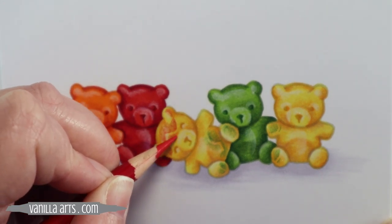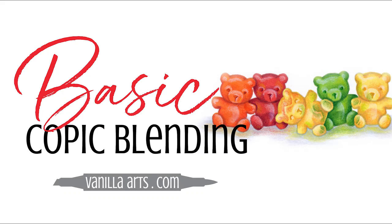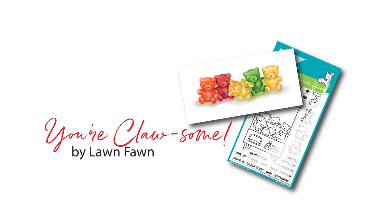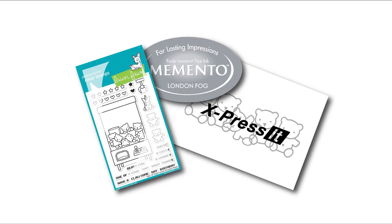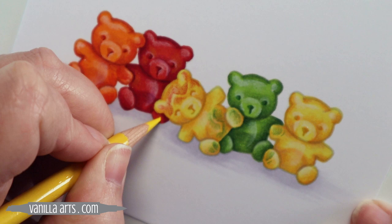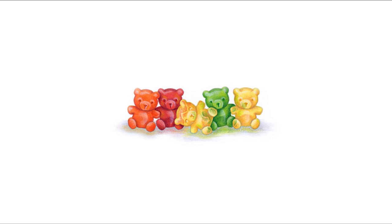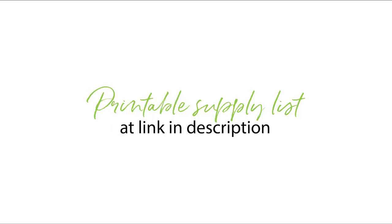The local gummy bear class was two and a half hours of hands-on instruction for people who were very new to Copics. So this speedy version here is definitely not a class. The stamp I'm using today is Your Claw Sum by Lawn Fawn. We're using just two little bears from that set, and you can see how I've repeated the bears several times. We stamped the bears onto a quarter sheet of Express It blending card using Memento's London Fog, but what you're seeing in the video has been slightly enlarged for demonstration purposes. Everything you see here can be done on the original stamp size — in fact, it looks better at standard size. See the description below for a link to the printable supply list.